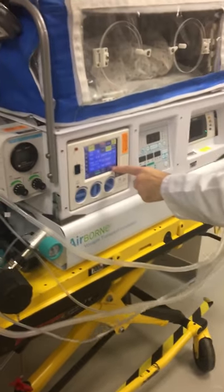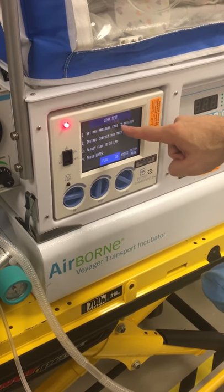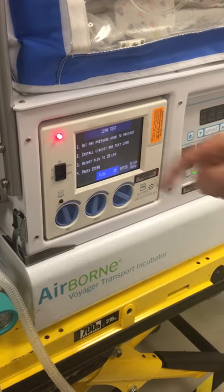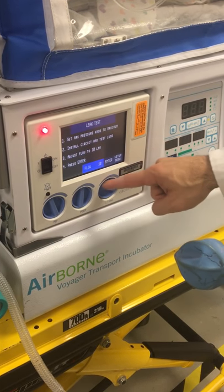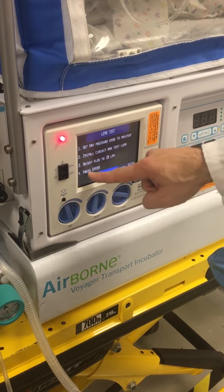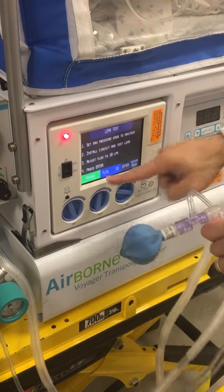We have our Tesla in here and we're going to turn on the cross vent. When we do that we'll hit set up right here, and then we're going to do a leak test. Set the max pressure knob to maximum — this is our peak inspiratory pressure knob. Install the circuit and Tesla. Adjust flow to 10 liters per minute using this flow knob right here, then press enter and it's going to run a leak test. Passed.